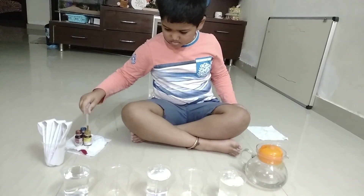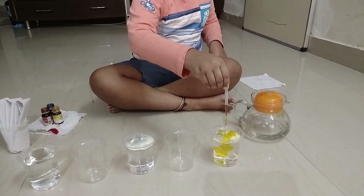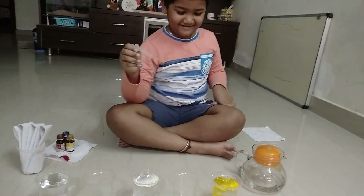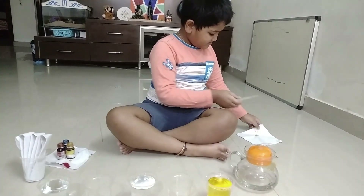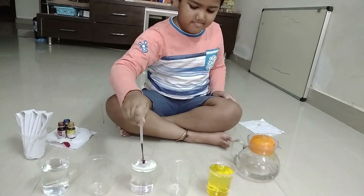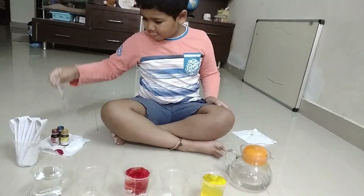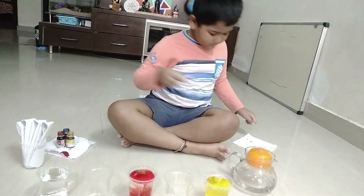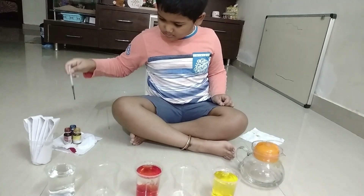Now we need to add colors into the water. First we are going to add yellow color — around four to five drops. Next we are going to add red color. Now we are going to add blue color.